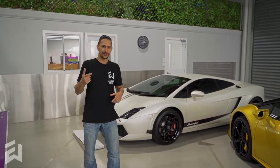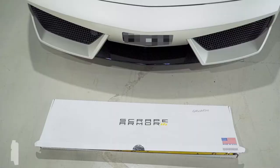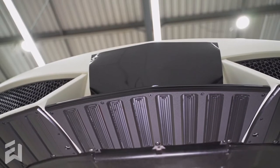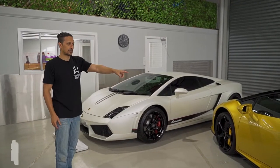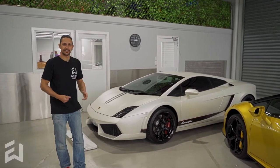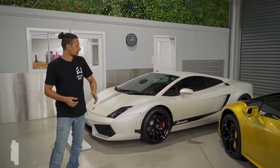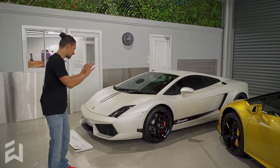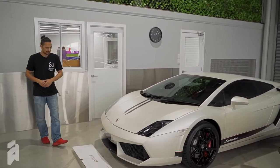First car on the tour is the Lamborghini Gallardo. You don't see a lot of these around actually. I feel like we've worked on more Huracáns in the last two, three, four years than we've even seen Gallardos around. These things seem to be really rare. But this one is an awesome example in a factory satin pearl white finish. So this is not a wrap, this is factory paint. We'll give you a quick walk around — it's really nice condition.